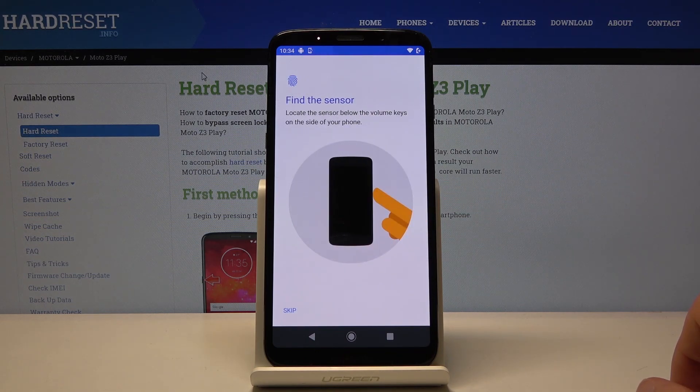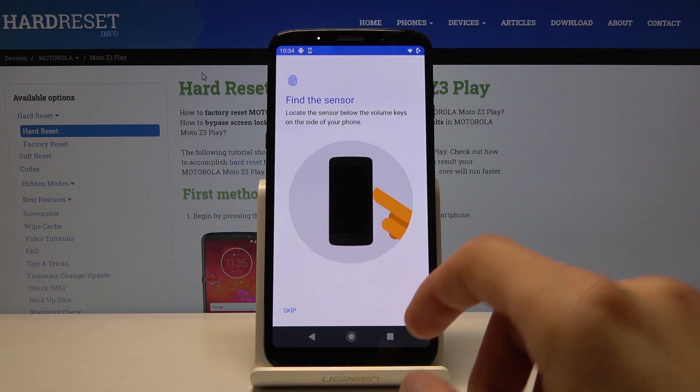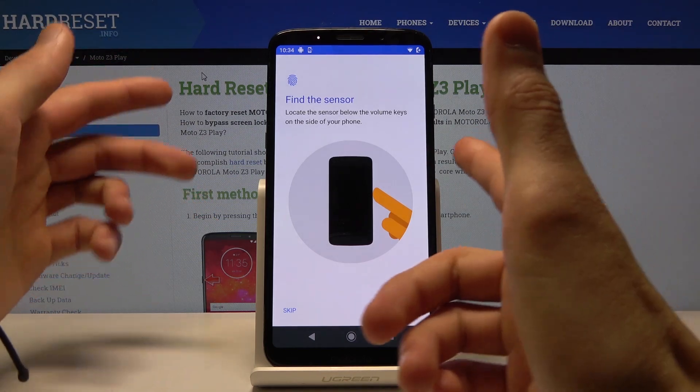So let me just confirm this. Once you put in your desired locking method apart from the fingerprint, you will then be presented with this screen. Right here, let's tap on the sensor.